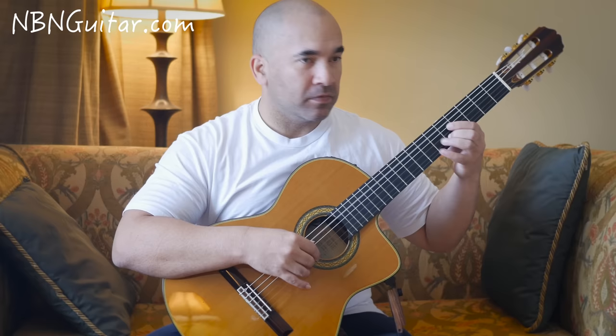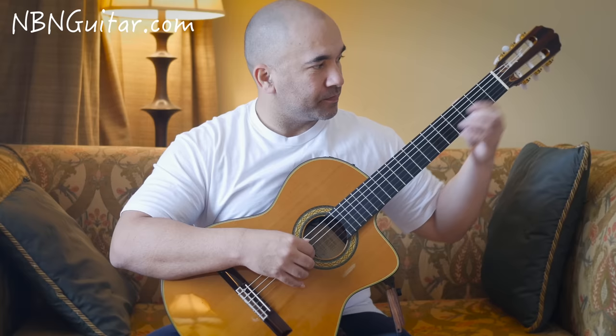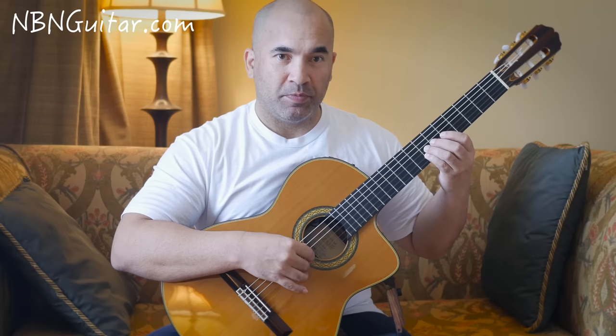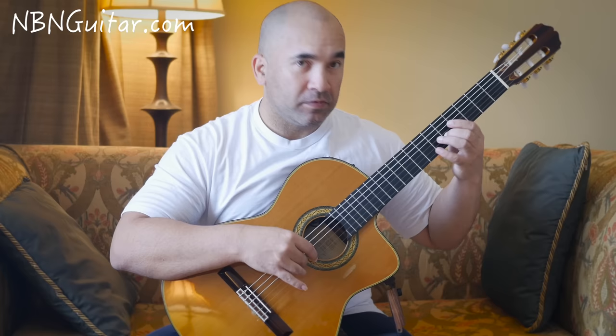Then 5 on the D, 6 on the G, and back to the D, followed by open A. Then we have 7 to 7 from B to G, then open A and 5 on the B together, followed by 6 on the G string.